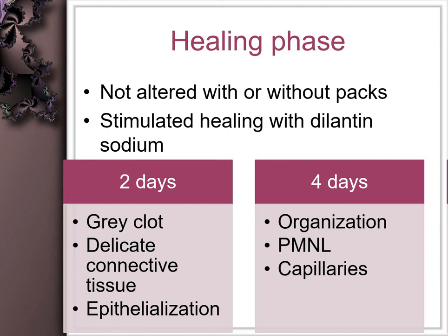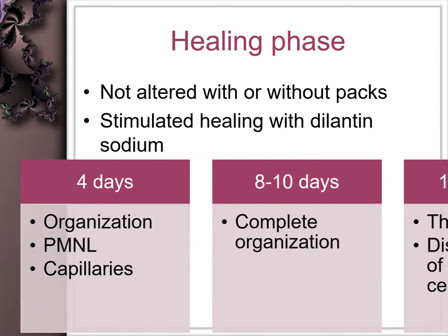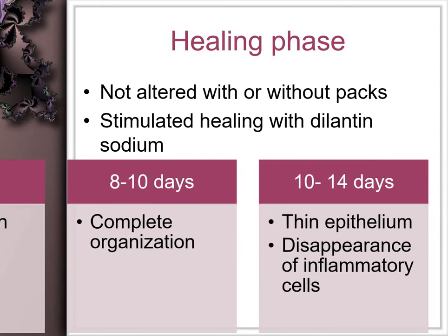After the clot is formed, it gets converted into a grayish color because of the presence of delicate connective tissue formation. Epithelialization begins as early as two days, which gets better and thickened in four to eight days. By four days, the polymorphonuclear leukocytes — that is, the neutrophils — and the capillaries get organized.